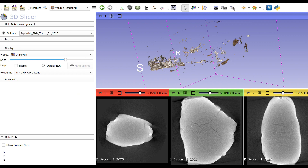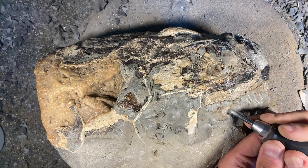This is a bit deceptive because we know there is bone within it, but with septarian nodules there's very little difference between the density of the matrix and the density of the bone itself. So effectively, the only way we're going to see what's inside is by prepping this out. So let's get on with that.